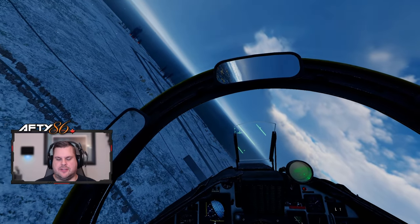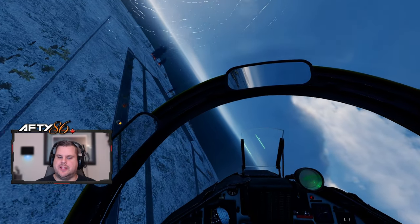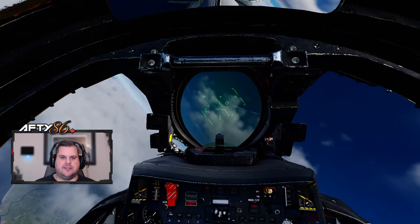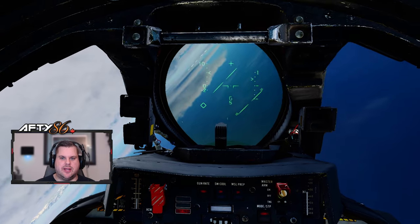What's up YouTube, it's AFTI, and I'm going to show you this little program for virtual reality that's a huge game changer. If you played DCS in VR, you know that checking your six is a big pain in the neck.